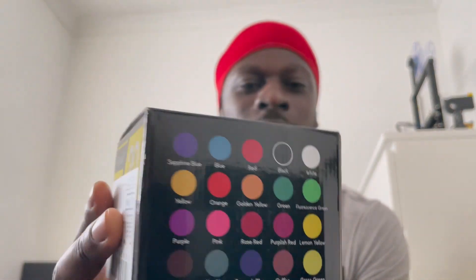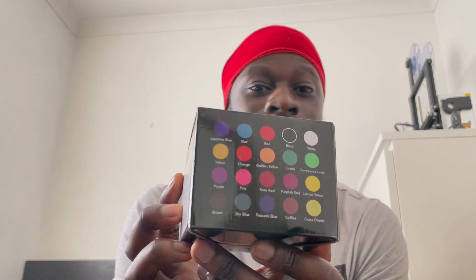Instead of dripping dye onto a finished print, what you could do is get a small see-through cup, pour your resin in, mix a few drops of the dye, stir it together, and then pour it into your resin vat. That way you can get a whole new color. You can obviously mix multiple colors, but with 20 different colors you won't really need to — though you can if you want to narrow down a specific color.